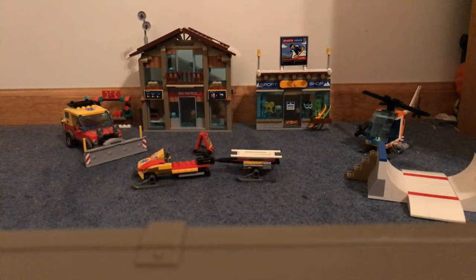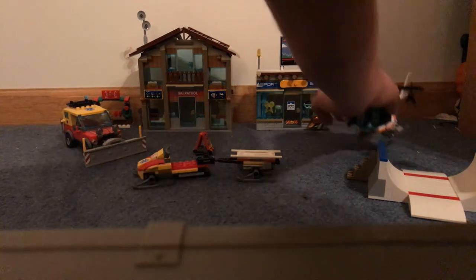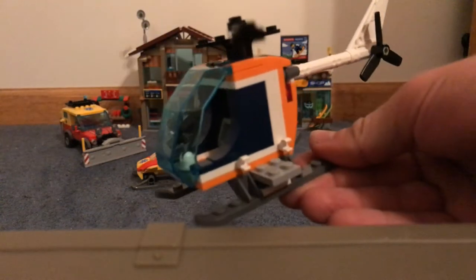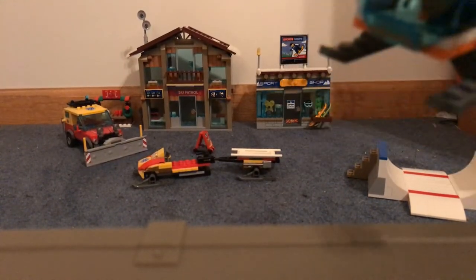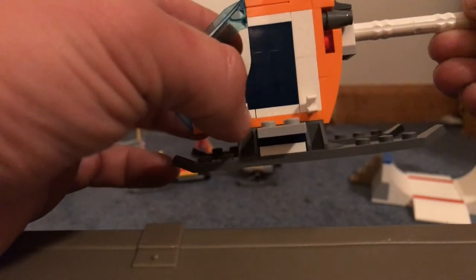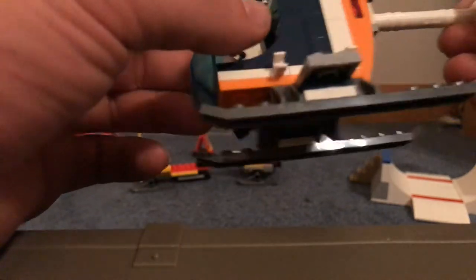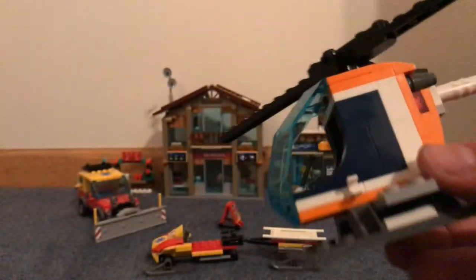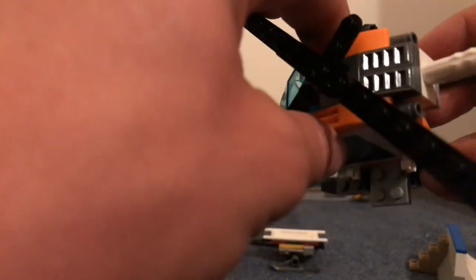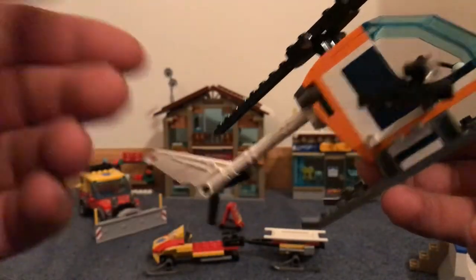We'll look at the helicopter here. Helicopter's a nice little build. It's got a camera on it, so it's more of like for recording the event that I guess is happening at this ski resort. It's got these two clips on the side, which technically you could probably clip the stretcher to, so it could probably be used in that aspect. Nice little rotor. The cockpit opens up, the pilot sits right inside with one single joystick. And the camera's clipped on one clip over here, and there's another one for whatever you want to put on there.